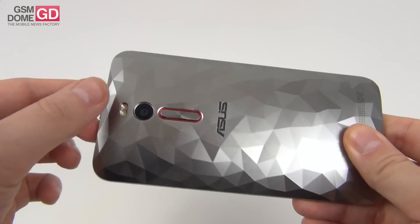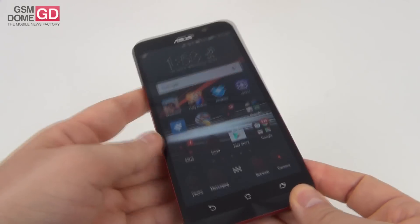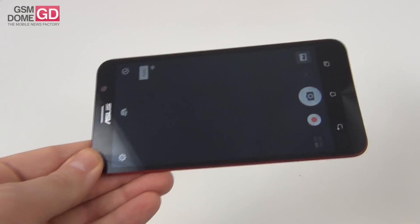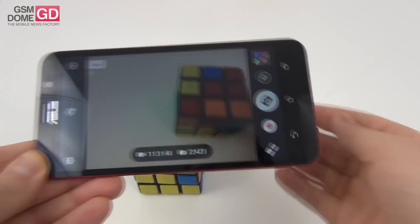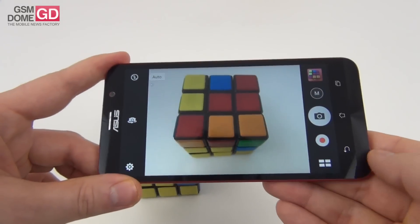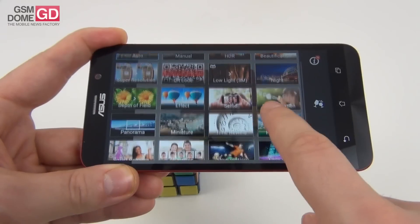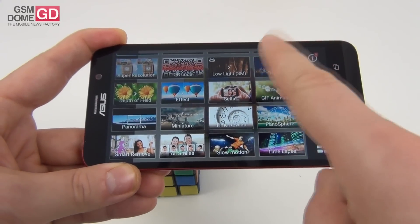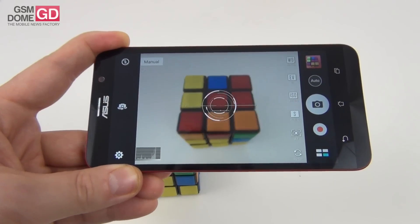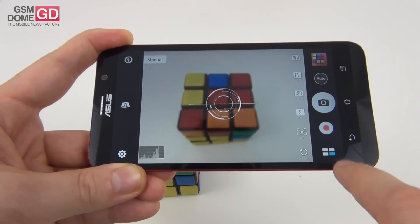It's time to talk about the camera. At the back, a 13-megapixel shooter, dual-tone flash, f/2.0 aperture, Toshiba sensor. At the front, a 5-megapixel shooter, f/2.0 aperture, 85-degree angle. The camera app doesn't start very fast, but we get a ton of options: auto, manual, HDR, beautification, super resolution, depth of field, low light and night, panorama, miniature, and more. We can jump straight to manual with its own customizations like white balance, exposure, ISO, shutter, and autofocus.